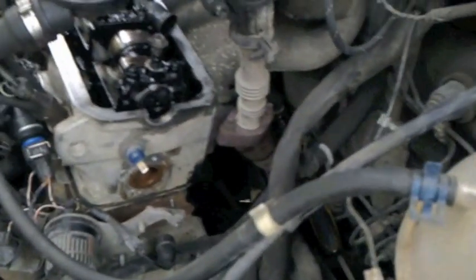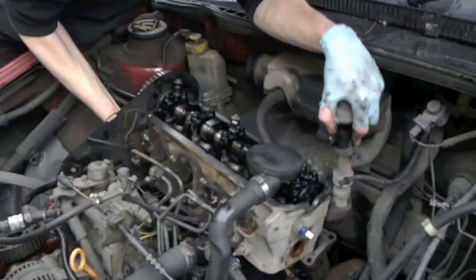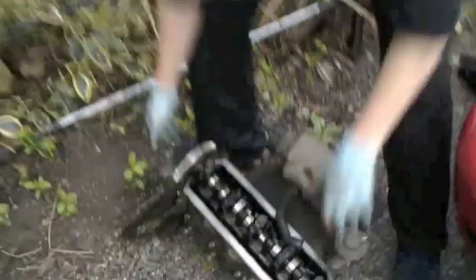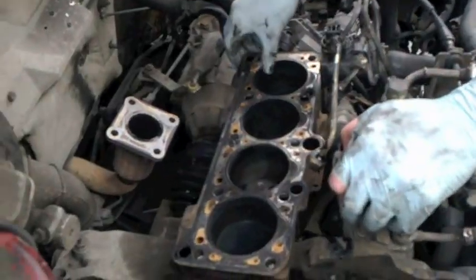The next job is to remove the exhaust from the exhaust manifold — there are four 17mm bolts at the bottom. When those are removed, the exhaust should pop off. Now I can lift the cylinder head straight out.